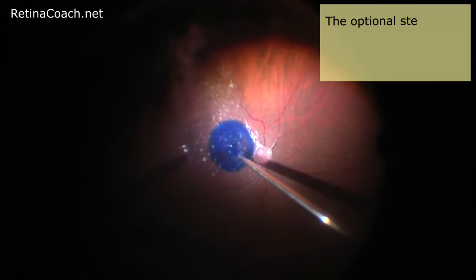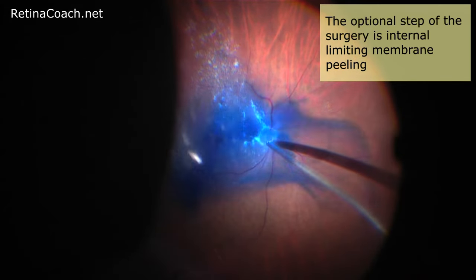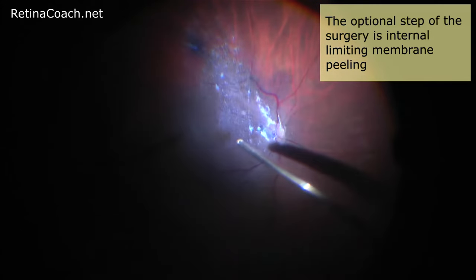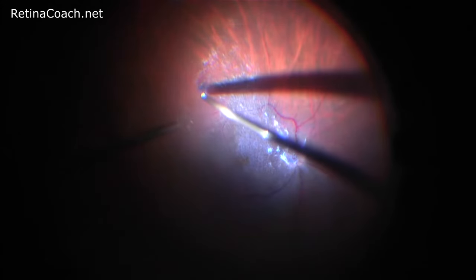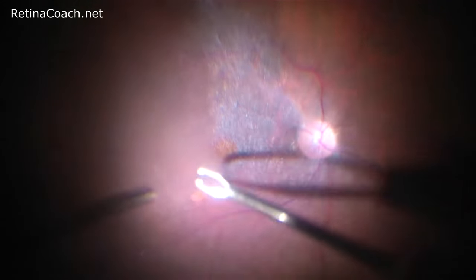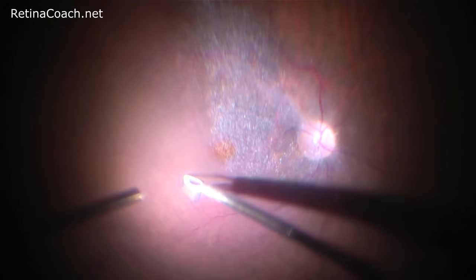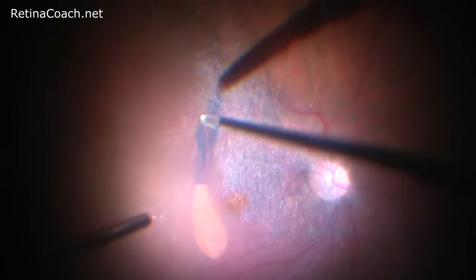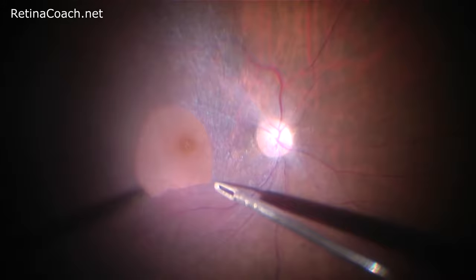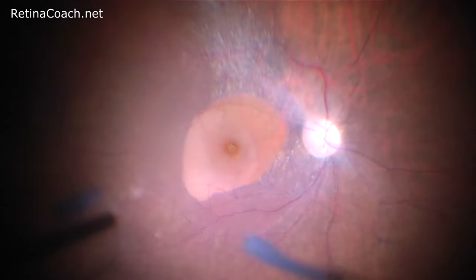An optional step of the surgery is internal limiting membrane peeling. Here you can see an injection of brilliant blue G dye for ILM staining. It is believed that ILM peeling during retinal detachment repair prevents the formation of postoperative macular epiretinal membrane. However, studies comparing vitrectomy with and without ILM peeling have reported controversial outcomes, so it depends on the retinal surgeon's preference.